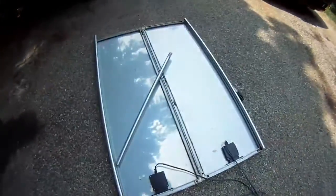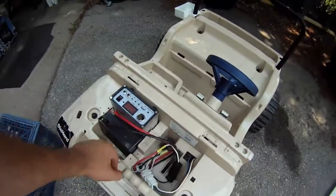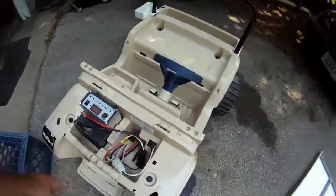So right down here, I've got two of those solar panels from Harbor Freight. I've got the Harbor Freight charge controller, and I've got a 12-volt battery thrown into the Power Wheels.